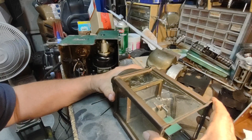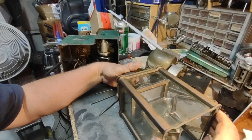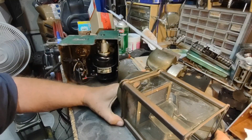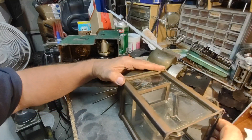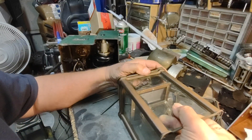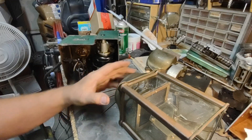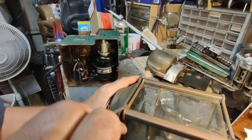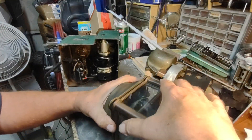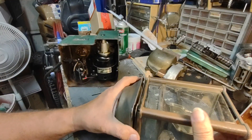I want to be very careful with this because I do not want to damage that glass. I can tell it's stuck in there pretty well, probably because of the gasket material. Yeah, see — it wants to come apart.